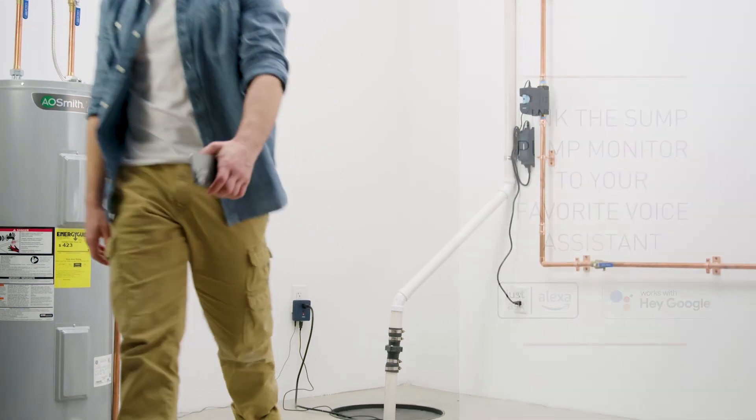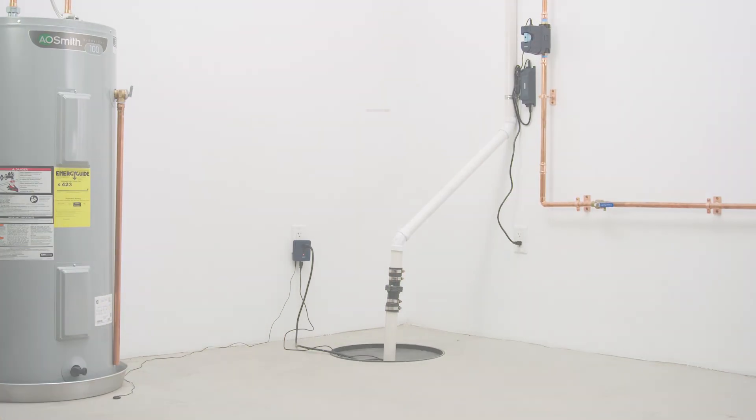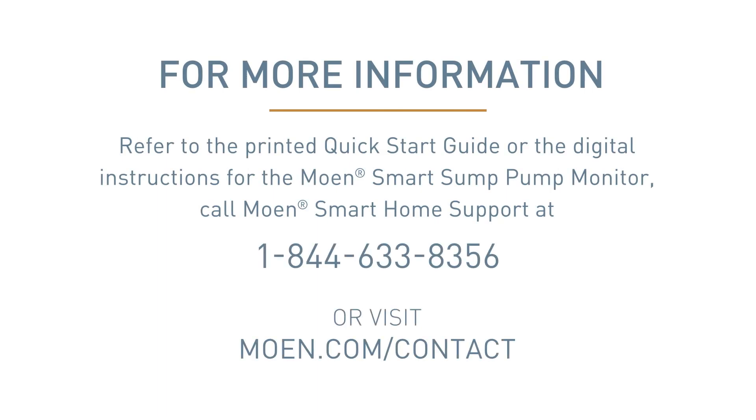Congratulations! Your installation is complete. For more information, refer to the printed Quick Start Guide or the digital instructions for the Moen Smart Sump Pump Monitor, call Moen Smart Home Support, or visit us online.